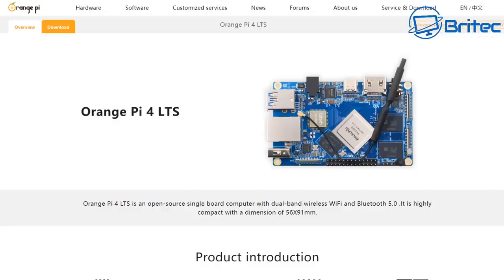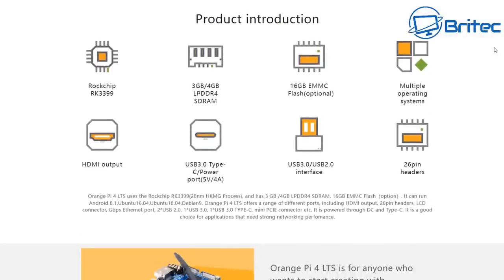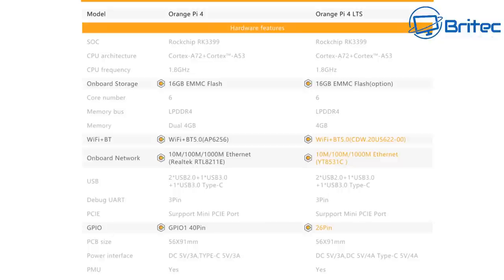Let's take a quick look at the Orange Pi 4 LTS specs. We have the Rockchip RK3399, 4 gigs of RAM, 16 gigabytes of eMMC flash memory, mobile OS support, USB 3.0 and 2.0, and also a Type-C USB 3.0 port. Full specs will be listed in the video description. It also has WiFi and Bluetooth and just about everything you need from a little mini computer.